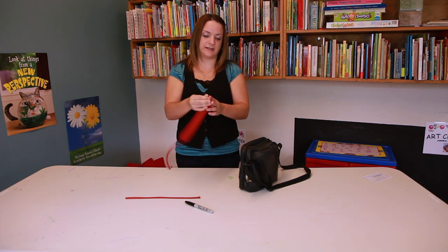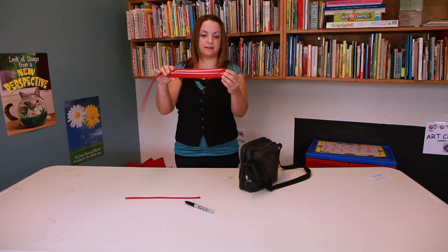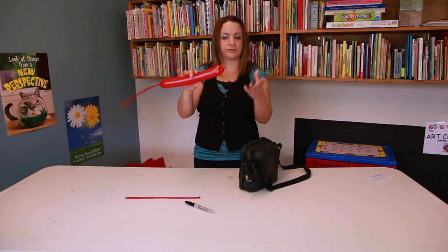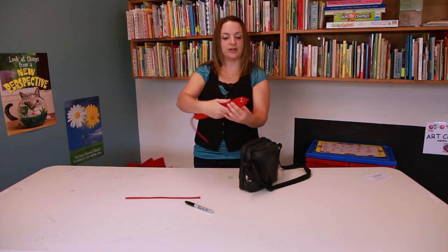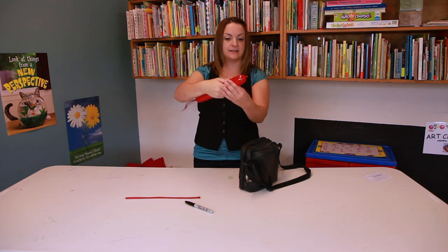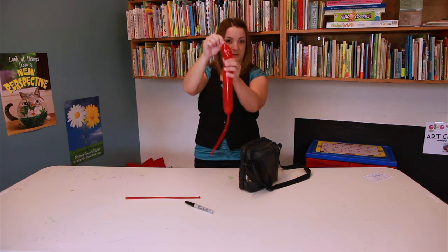When you tie it, just a standard tie there. What you're going to want to do is keep the balloon kind of in your hand. So here we go with the head — about that big.